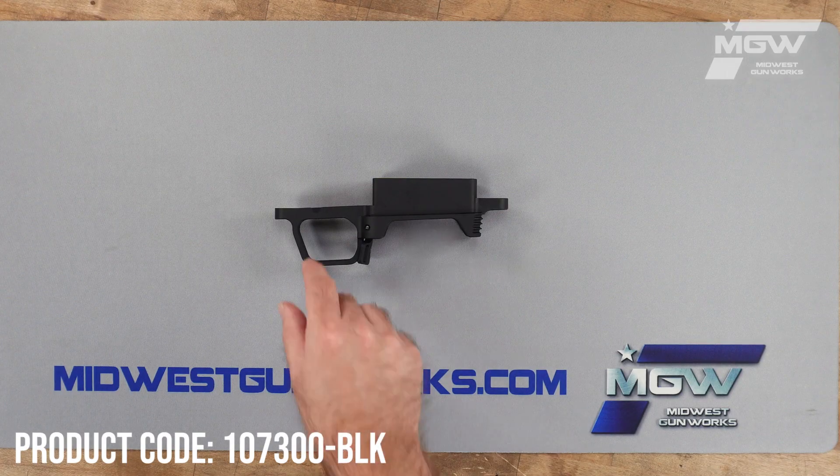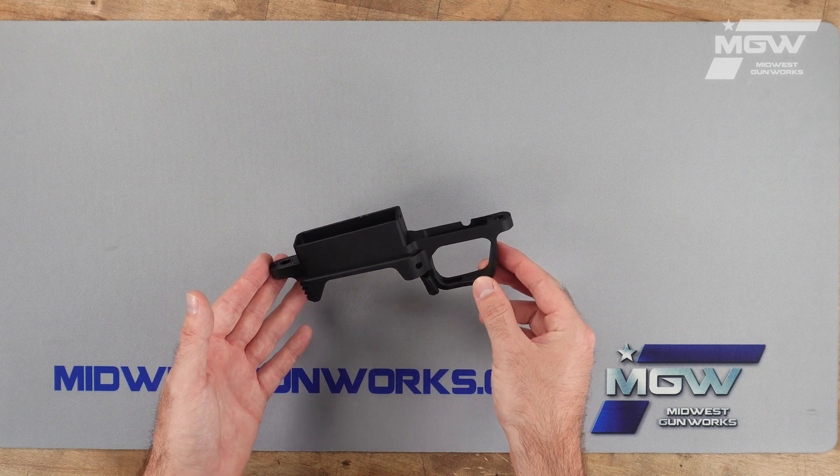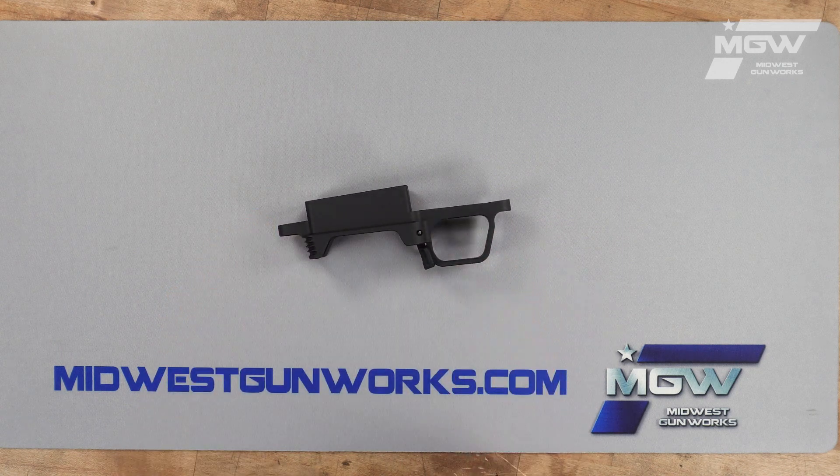Welcome back everybody. Today let's take a quick look at a precision bottom metal from MDT for the Remington 700 short action rifle series, utilizing a stock or chassis that has the Badger M5 inlet.